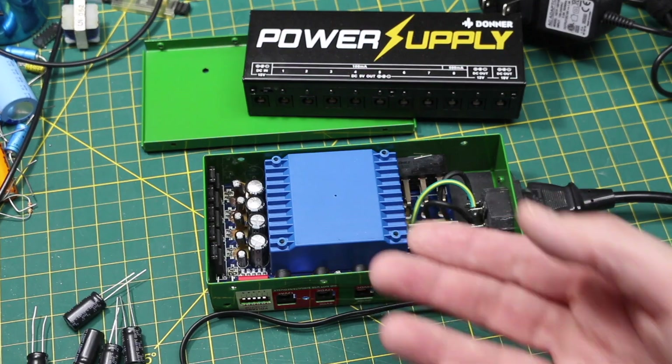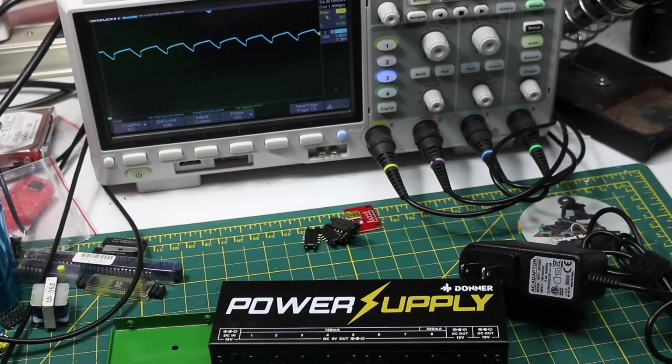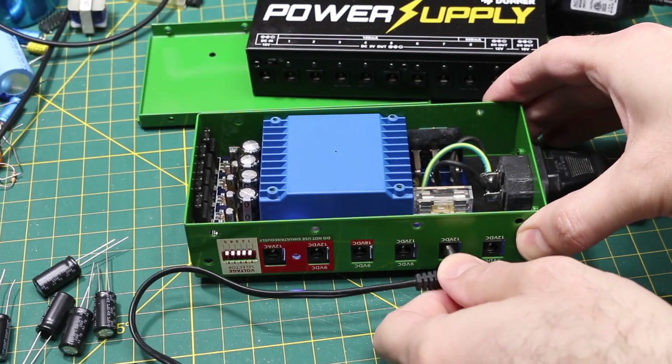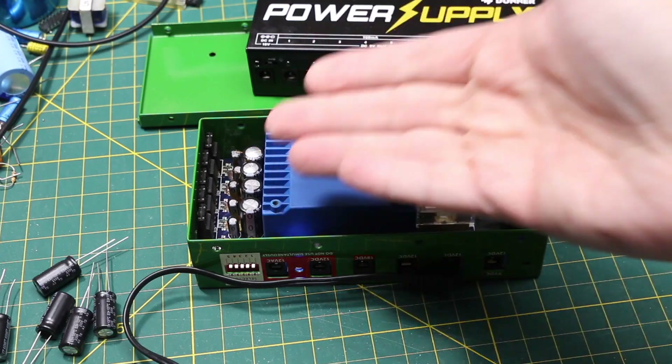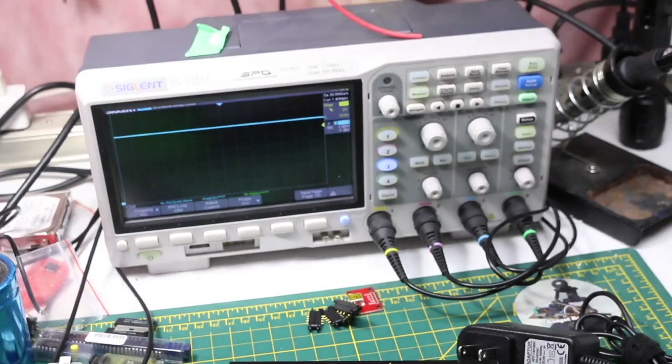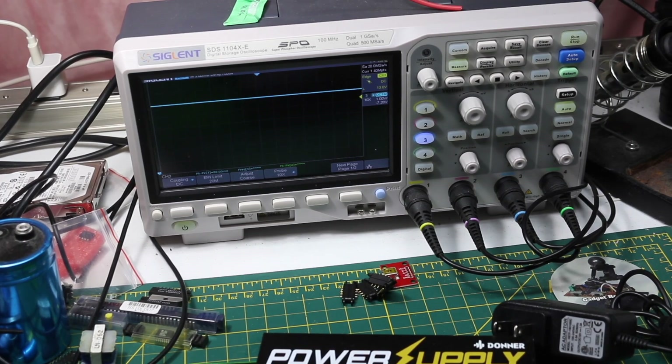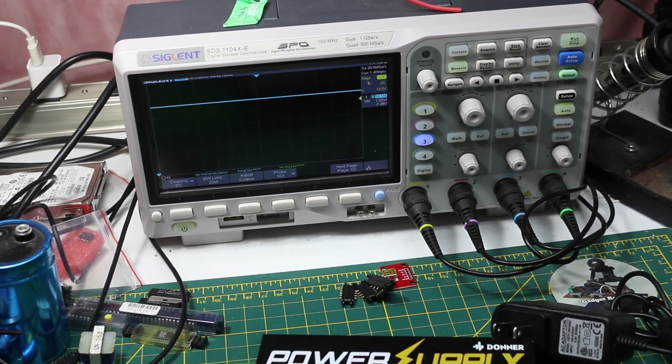With one capacitor removed, looking at the DC output on the scope, we're seeing the expected 120 Hz ripple on the DC rail because it's not filtered, showing 760 millivolts peak-to-peak. If I switch to one of the other outputs that still has a capacitor, it's a solid DC 9 volts — but those capacitors need to be replaced.